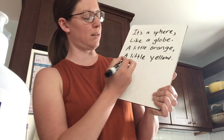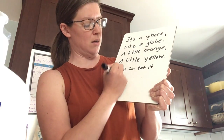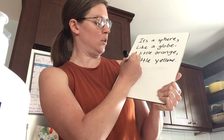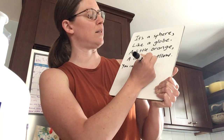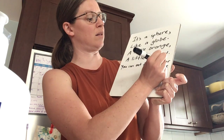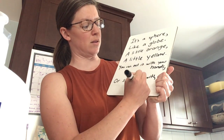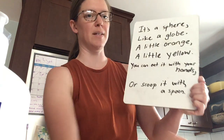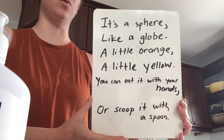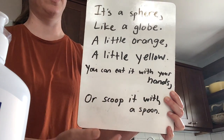You can eat it with your hands. I'm going to erase that and write it again, because I'm noticing my poem has this rhythm: you can eat it with your hands. Or scoop it with a spoon. Let's read this and feel the rhythm of my poem: It's a sphere like a globe. A little orange, a little yellow. You can eat it with your hands. Or scoop it with a spoon.